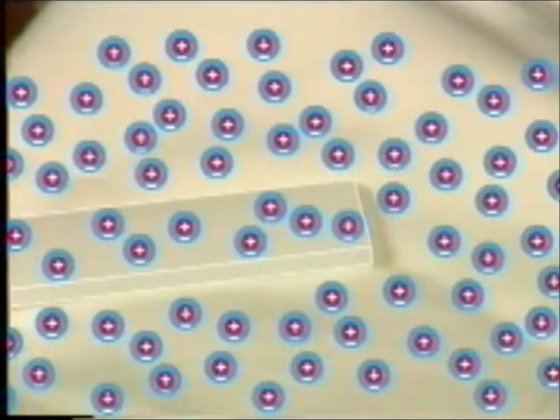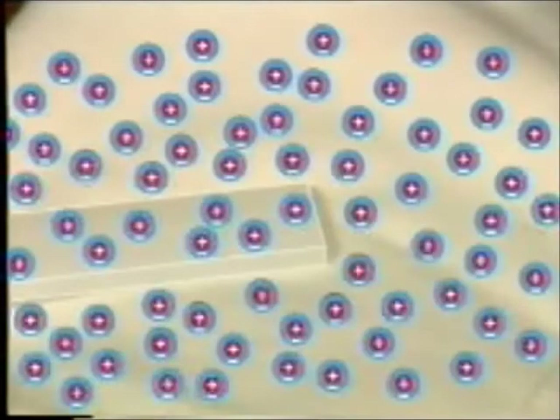Usually, each positive has a negative partner. But rubbing things together can separate the charges. In this case, some of the negatives moved from the duster onto the rod.